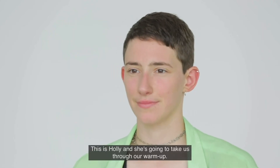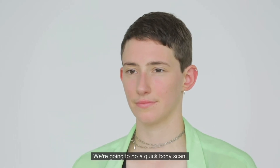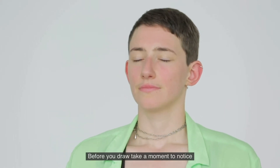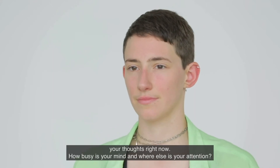This is Holly and she's going to take us through our warm-up. We're going to do a quick body scan. Before you draw, take a moment to notice your thoughts right now — how busy is your mind and where else is your attention?